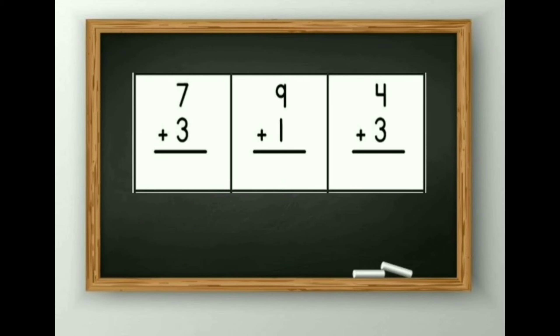Now I will give you a few seconds to do these sums. You can count it by your finger method or sticks method — both methods are convenient for you.